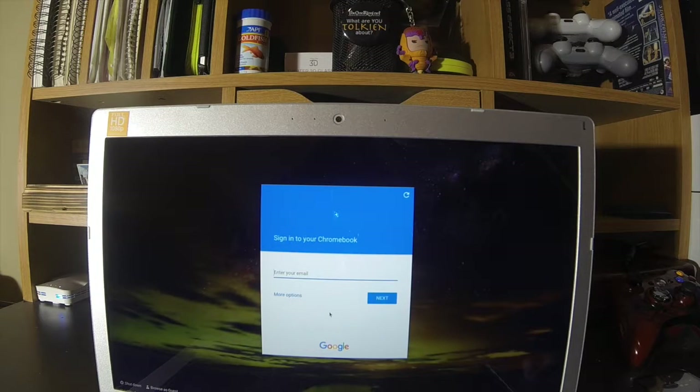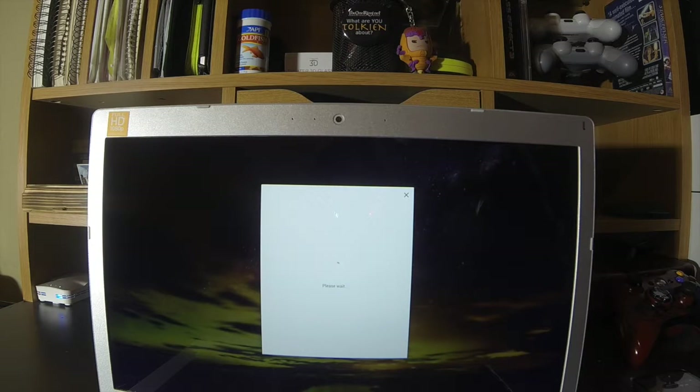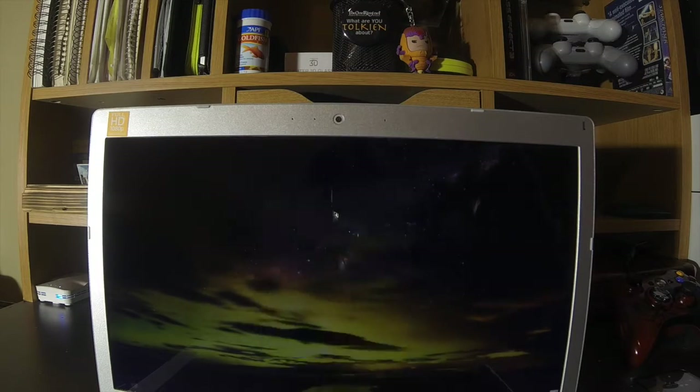You're still going to have to sign in using your Chrome ID. So I'm going to go ahead and use the one that I have set up for Rockwell — this is mainly the one that I use for our social networking. So go ahead and enter that, enter our password. It's going to log me in and set up my account.